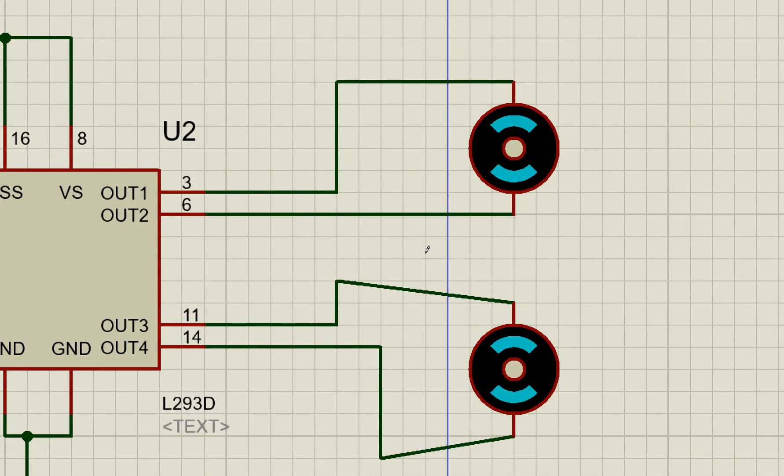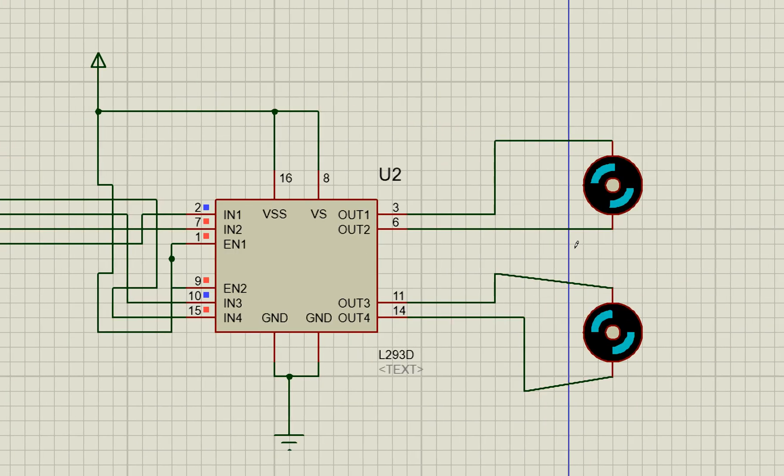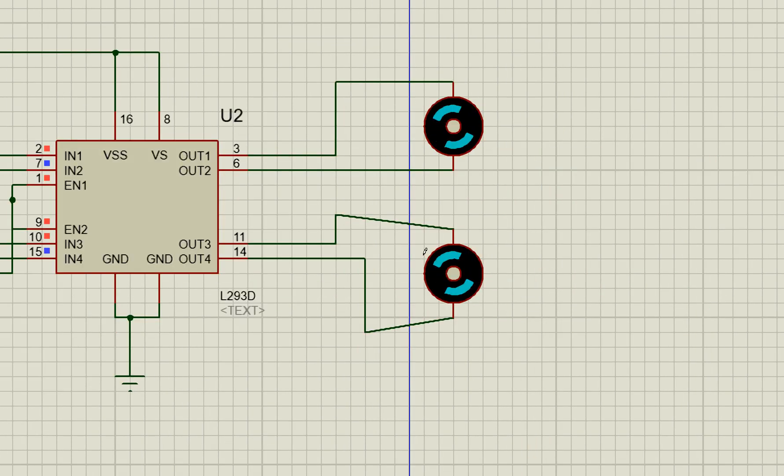This is how to use the L293D motor driver IC. I hope you learned something from this video. If you have any queries or questions please ask in the comments below. Thank you very much for your time and have a nice day.